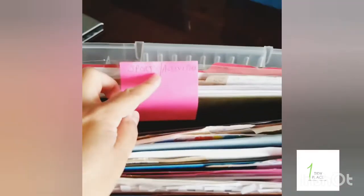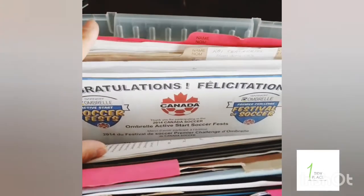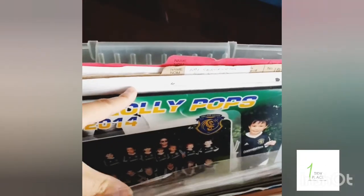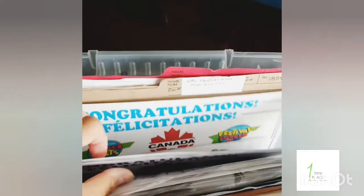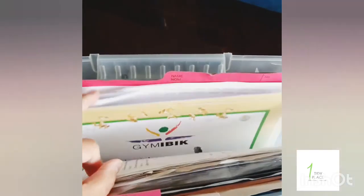Starting in the back — sports and activities — that's everything they've done since they were small: the certificates, even some pictures I've put here. This is not everything; he's got stuff under his bed in his little man cave cubby. They like to display things in their rooms too, along with any activities they did in the past. So each kid has a folder, even for music.